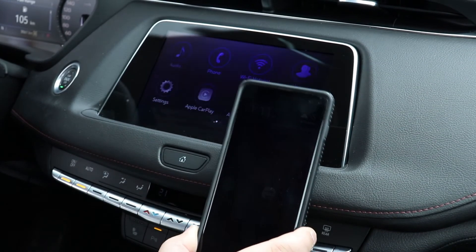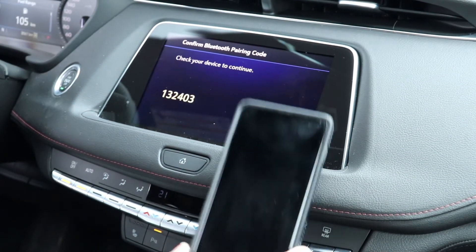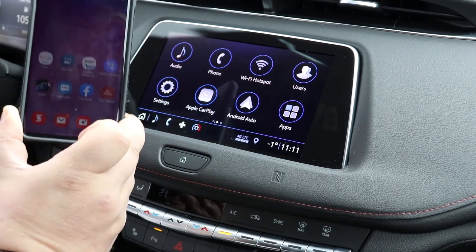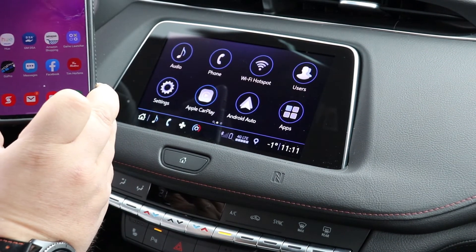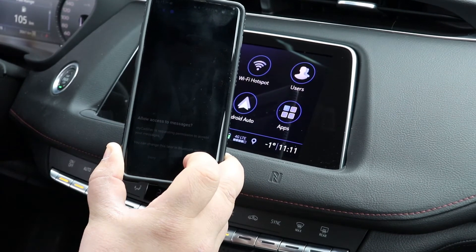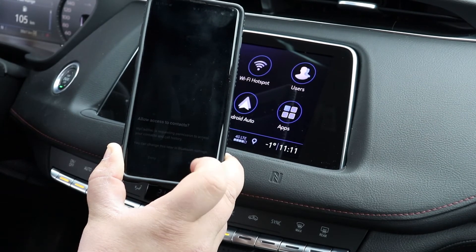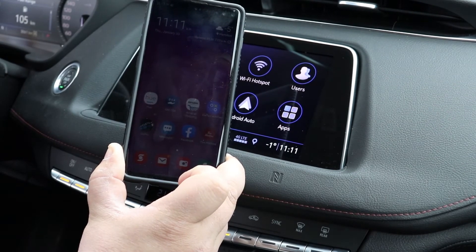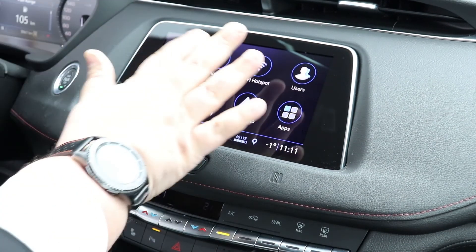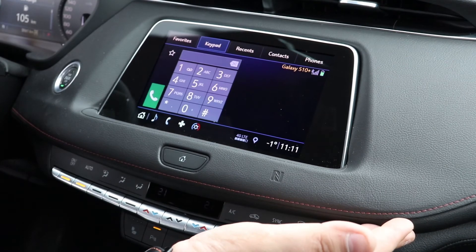Once you have NFC activated, all you're going to do is hold your phone up to that logo on the dash. It'll say 'continue holding device,' and then it asks you for the pin, confirms on your phone, and you just click OK. And then again, you'll get two messages that'll pop up — for your messages, allow again, and then for contacts, allow again. And it is as simple as that — you're now completely paired up to your radio. If you went into Phone, everything is paired up to your device.